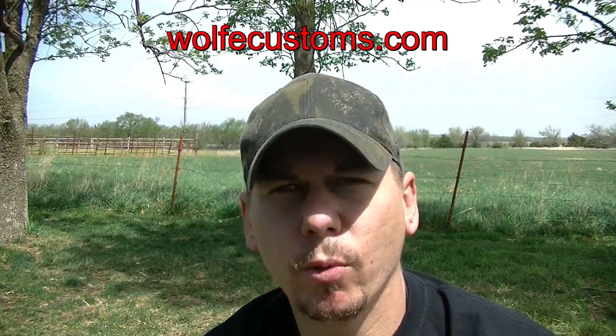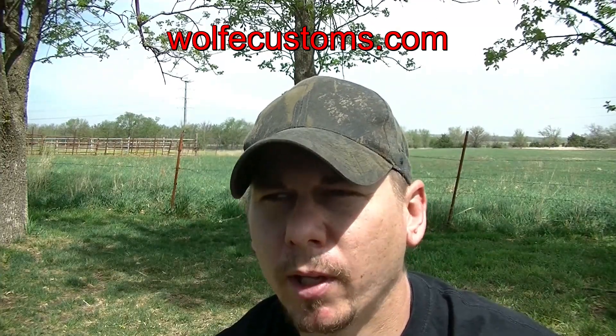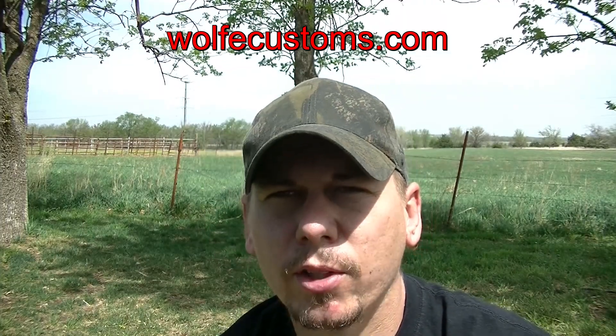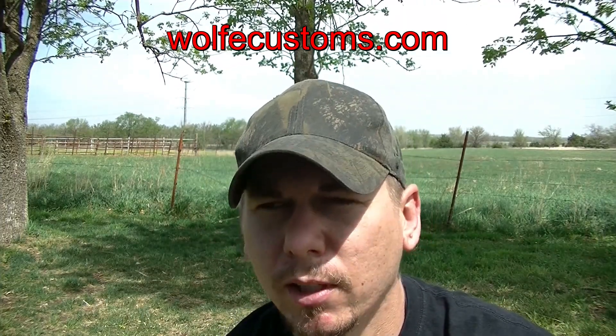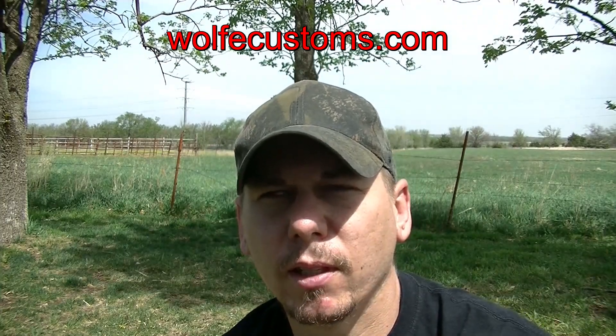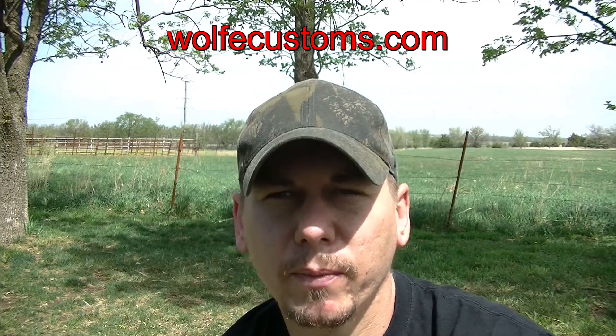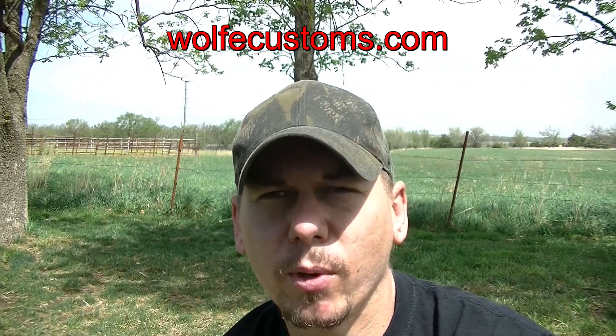Check out the new website, wolfcustoms.com. New items are going to be getting put on there quite frequently. Not all items am I going to post a video on, so go there, check out the new items link, as well as scroll through all the other ones — there's a lot of stuff on there. It'll give you guys an idea of what I can make, what I have made, and give you ideas of what you want me to make. Hope you guys have enjoyed it, and as always, have a good one.